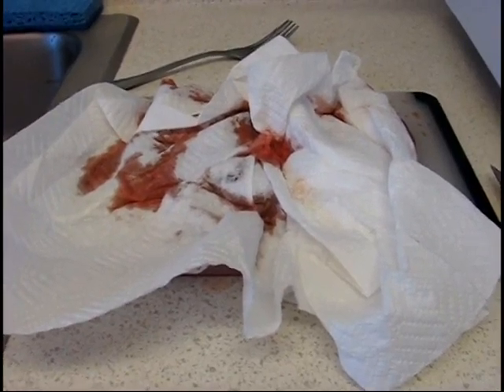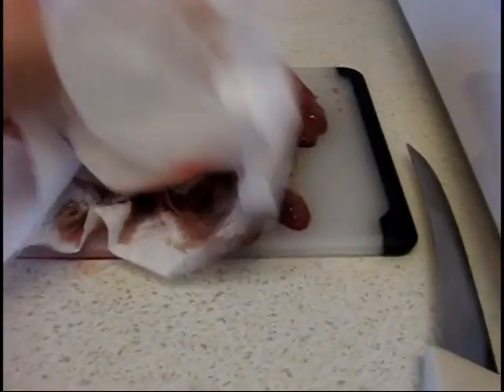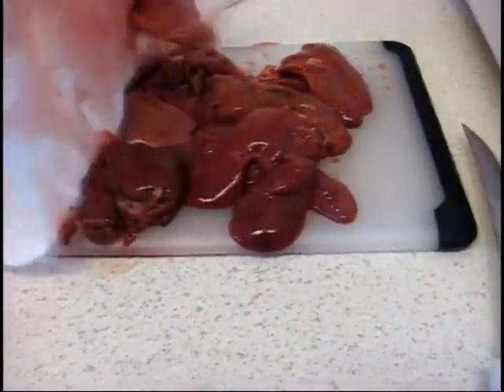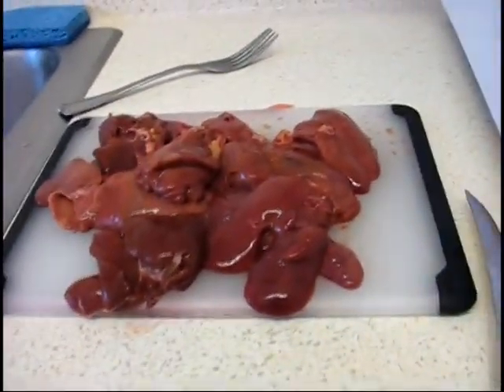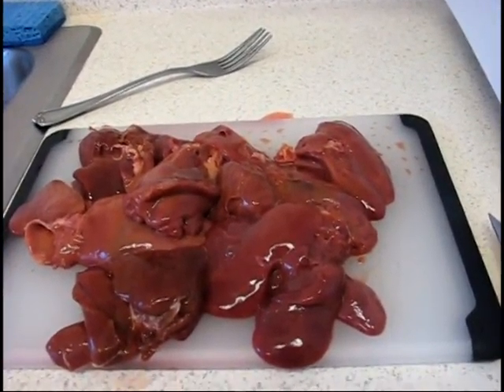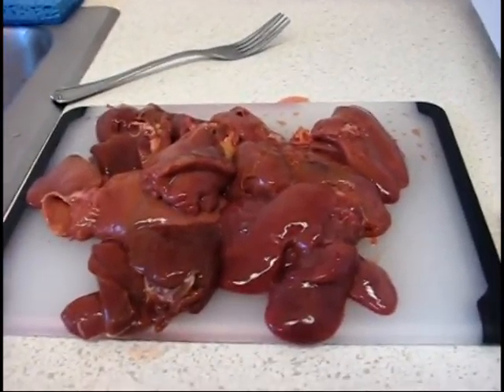I've used paper towels — I'm soaking a bunch of the extra moisture off of the liver. I'm just trying to get it a little less watery for when I put it in the pan, and thankfully none of the paper towels stayed on the liver. I actually got away with that.